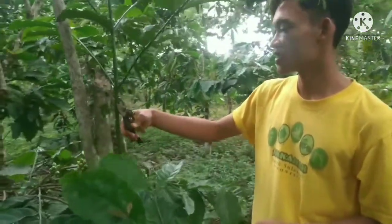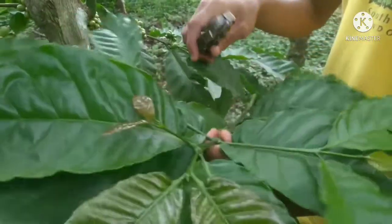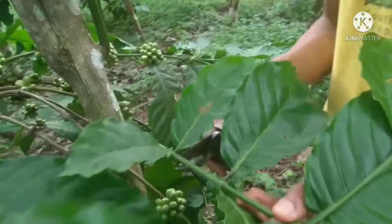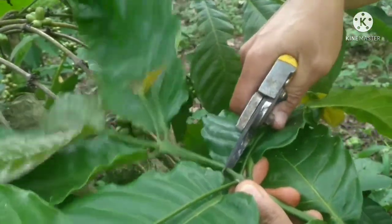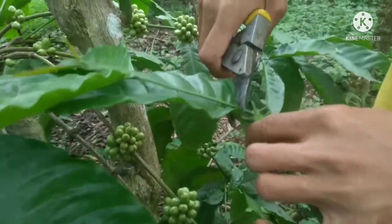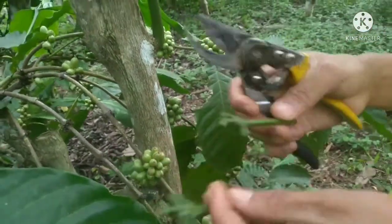Disini kita sudah siap untuk melakukan penyambungan. Untuk entres ini sendiri, kita usahakan yang sudah mempunyai mata tunas seperti ini guys, karena entres yang sudah membawa mata tunas adalah tanda entres siap untuk disambung. Untuk proses pengambilannya, kita buang ranting yang paling pertama dan paling ujung, jadi kita ambil bagian tengahnya saja. Kemudian kita buang daunnya dan cabang sirip, kita hanya mengambil satu ruas saja. Entresnya sudah siap.